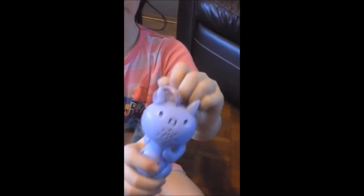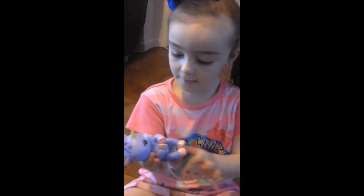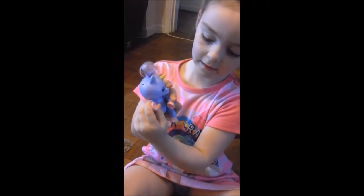Purple ears. Where's the hair out of the way? There you go, purple ears. And then eyelashes. These are the only ones with eyelashes. The other ones don't even have eyelashes. You can see the little hoof print there.